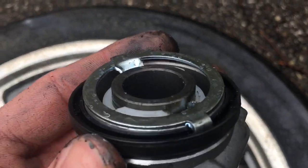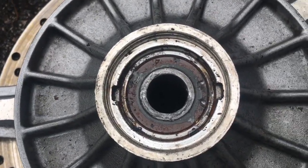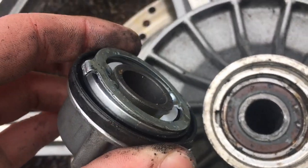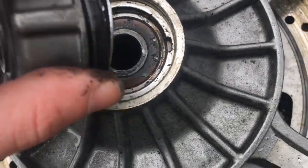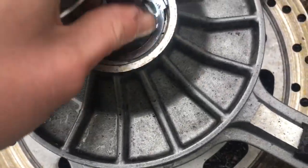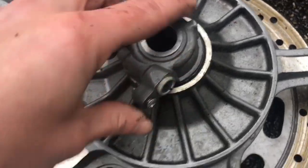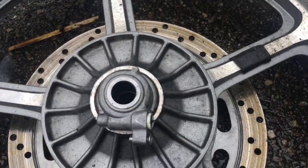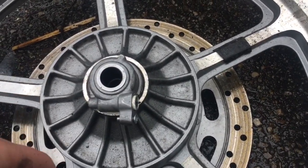Now we're good to go. See the gasket on the outside, the metal washer, and you can see those two notches there, and you can see the two notches here. So you just take it and set it right back in place, and put the wheel back on. Nothing to it. Easy job.